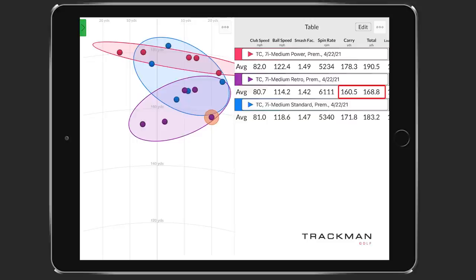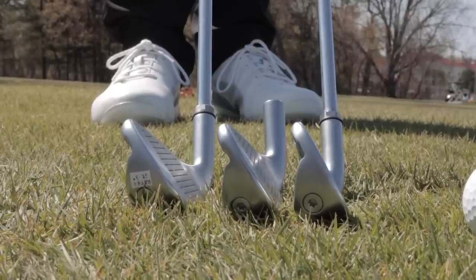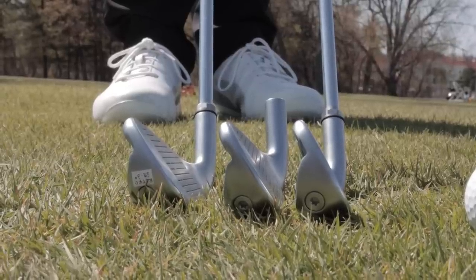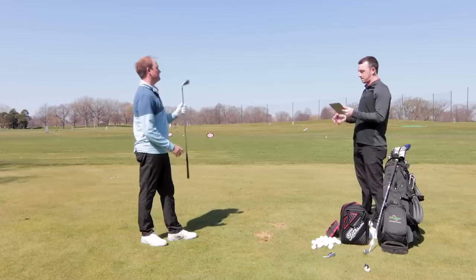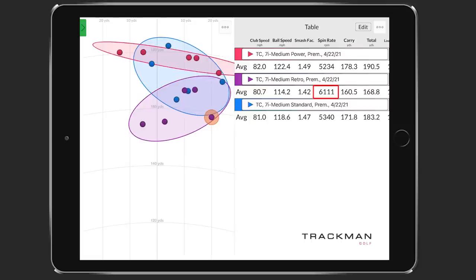The retro spec looked honestly kind of strange, knowing this is a game improvement iron — and it really does look like it's got a lot of loft at address. The first shot just flew so much higher. The spin rate is going to be higher with the retro — that's just the loft purely doing that. You'd also expect less ball speed and less carry distance. The total distance difference isn't as dramatic because the ball is going on a very different flight path.